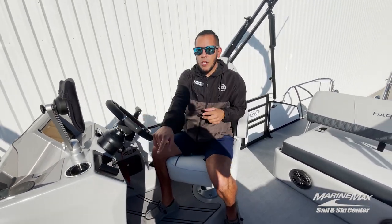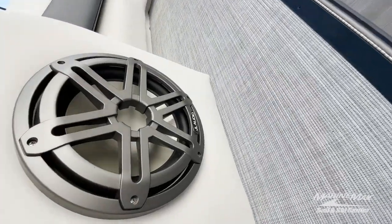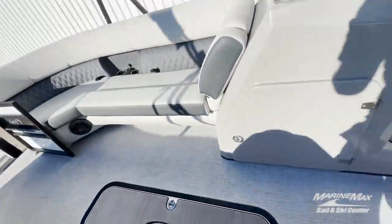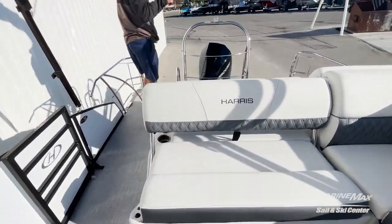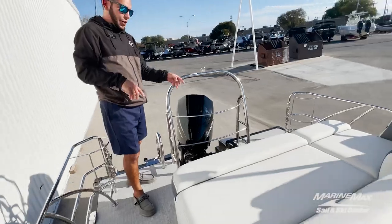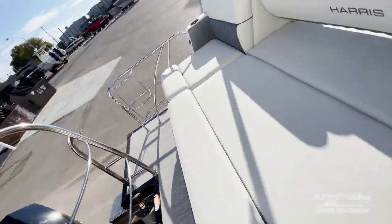You'll see we've got one subwoofer over here. You've got four JL interior cockpit speakers aside from the subwoofer, and then two rear-facing transom speakers on the back of the sun lounger. So if you're hanging out in the back swimming around, you can still get some of those awesome tunes.